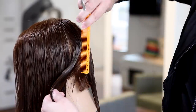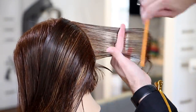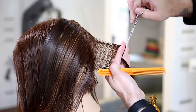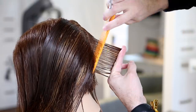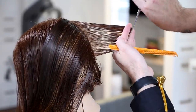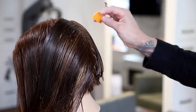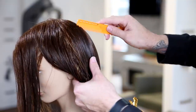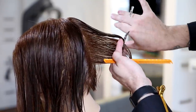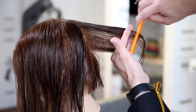Starting on the left side, everything is going to be over-directed directly over our very first initial section. What I'm cutting now is the guide that stays stationary through the entire left side, and I'm going to over-direct everything over there. I want to show that if you over-direct too far, a lot of weight builds up. I get a lot of questions about the dog-ear look or heaviness behind the ear — this video will show you exactly why it happens.